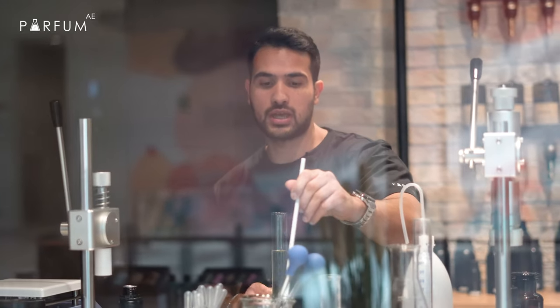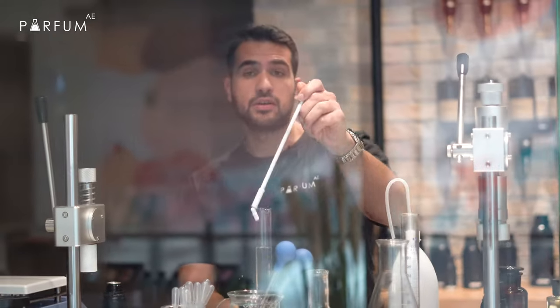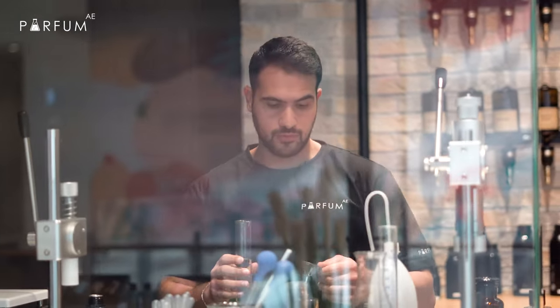If you like something fresh, this is the best choice. For me, I like it, I love it. Now we're gonna mix the perfume in magnetics. Actually, this perfume you can also wear it on normal days and summer. Now we're gonna put the perfume in the bottle.